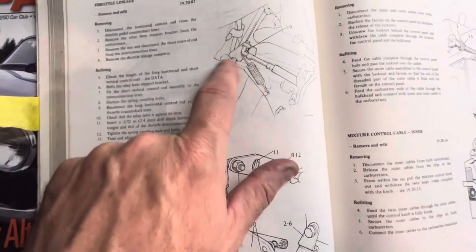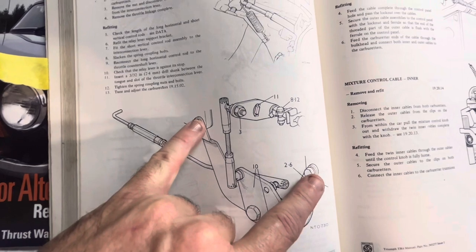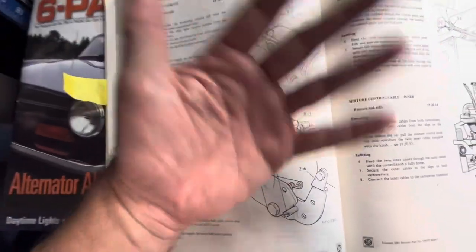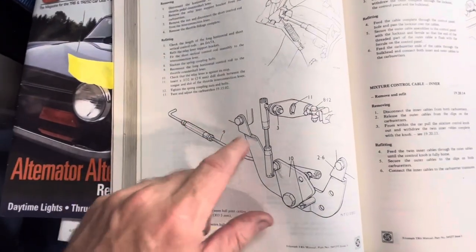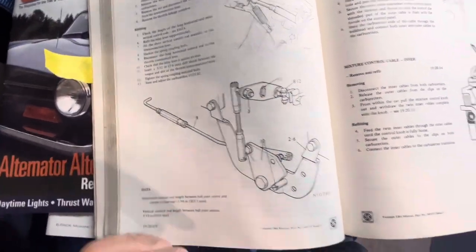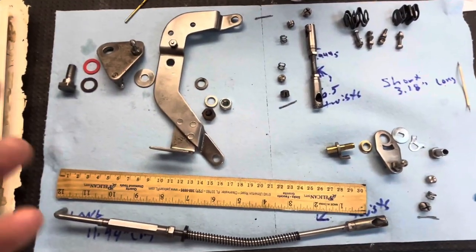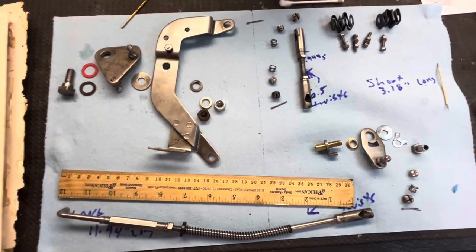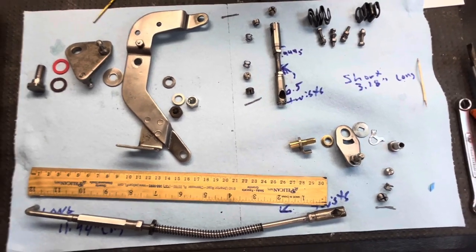You remove it by taking out that clip, removing the two bolts by the carbs, and then undoing that nut — then the throttle linkage will come out. I removed my carburetors so the whole thing came out together. I also removed this section from the carbs. I don't have plating, cadmium, or zinc coat plating — this is just a do-it-yourselfer channel. So this is a wire brush and paint situation.